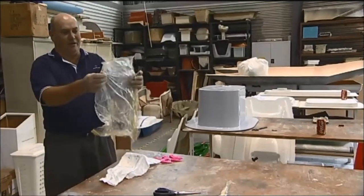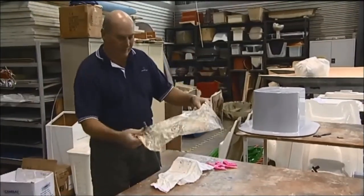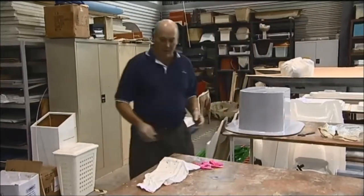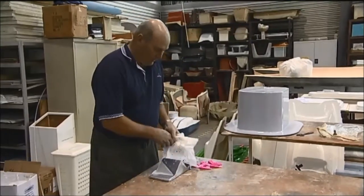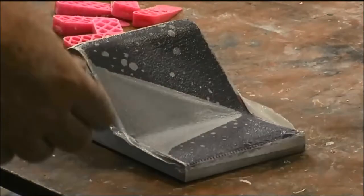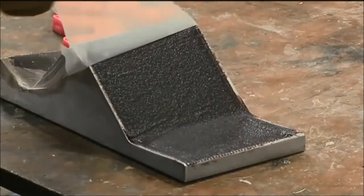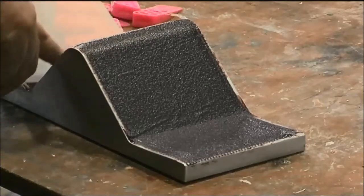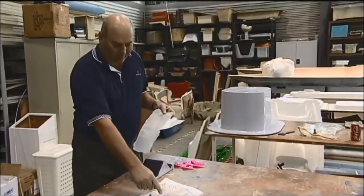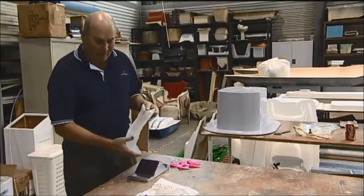Having cut the ends off that bag, we can throw another part in and we can reuse that. The breather fabric — this release film is perforated. You can see the epoxy resin travels through the perforations and lodges in the breather film.